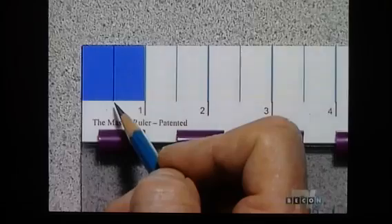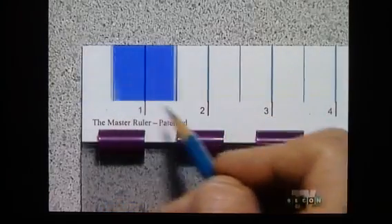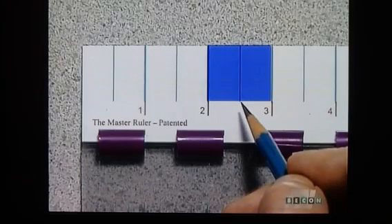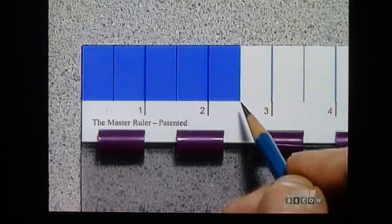Let's look at the first ruler marked in half-inch sections, or increments. Notice that every grouping of two half-inch marks, or increments, equals one full inch. So five of these is equivalent to two and a half inches.